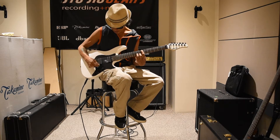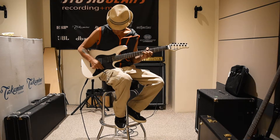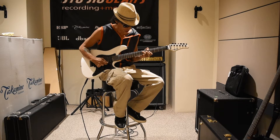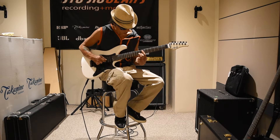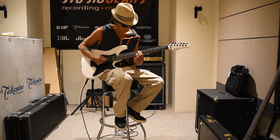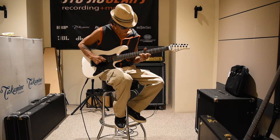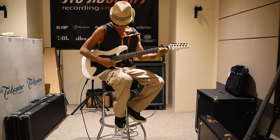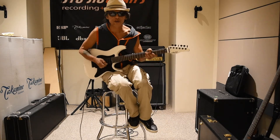Clean channel bridge pickup. Both pickups. Neck pickup. Crunch channel, baby.